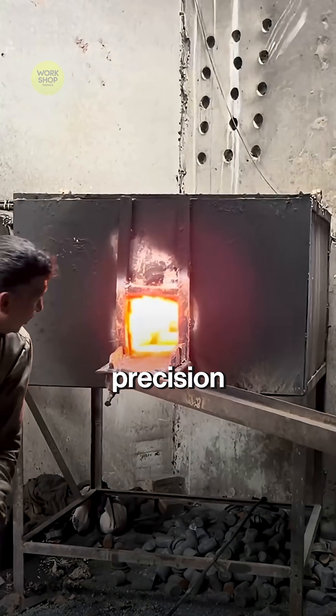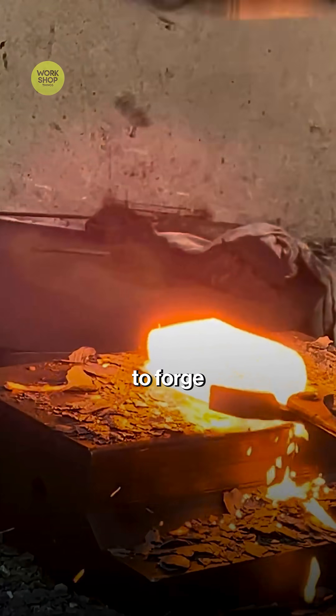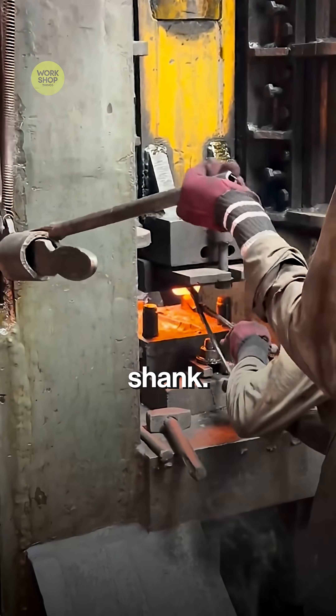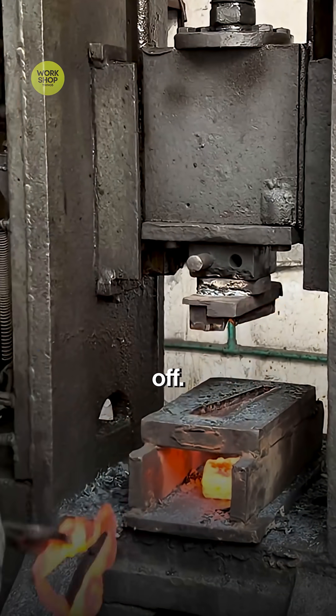From a hot steel billet to a precision front axle spindle, billets soak in the furnace until they glow orange, soft, ready to forge. The hot billet drops into a heavy die. One solid hit stretches the shank, another forms the boss and yoke. Flash squeezes out around the edges, and excess flash is sheared off.